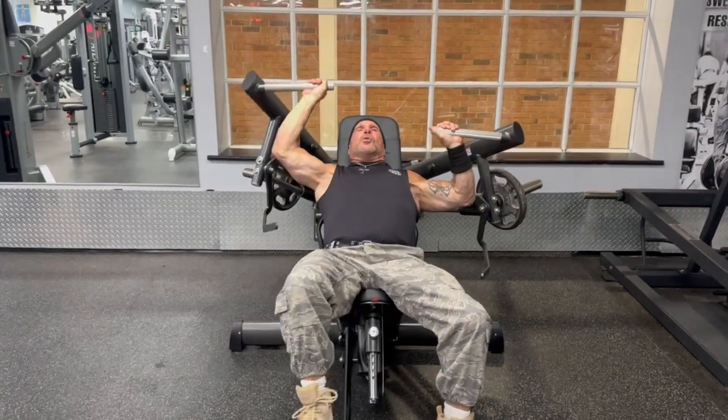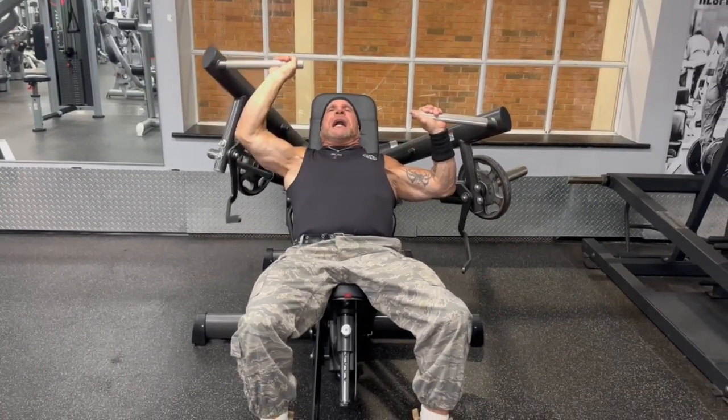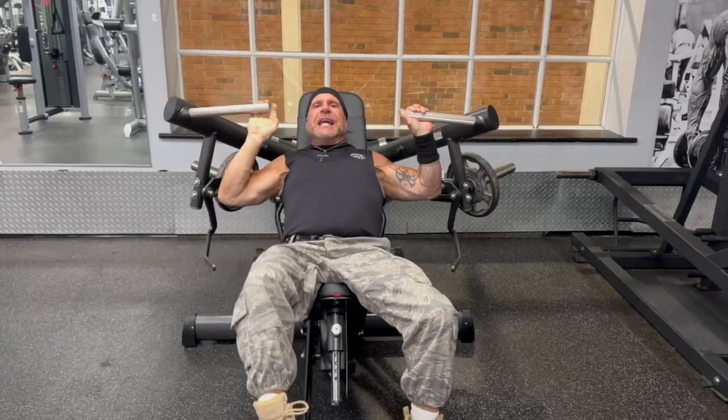It drops the weight back, lowers it by 30%. So now you can do a drop set without having to have somebody actually take the weight off. It's a game changer.